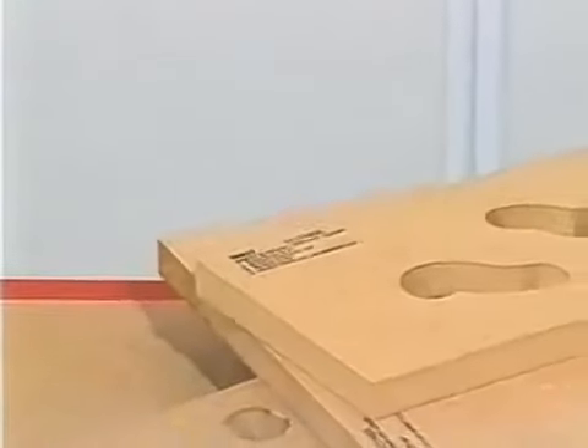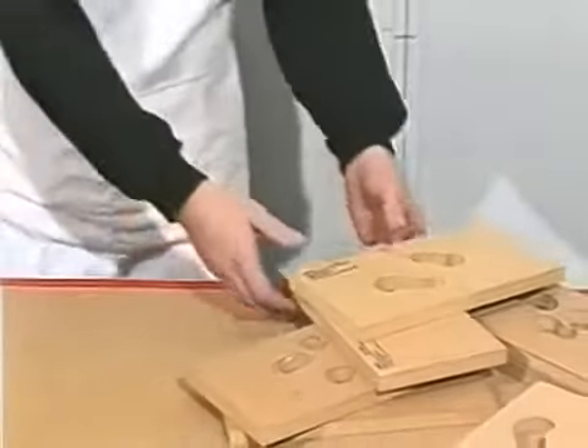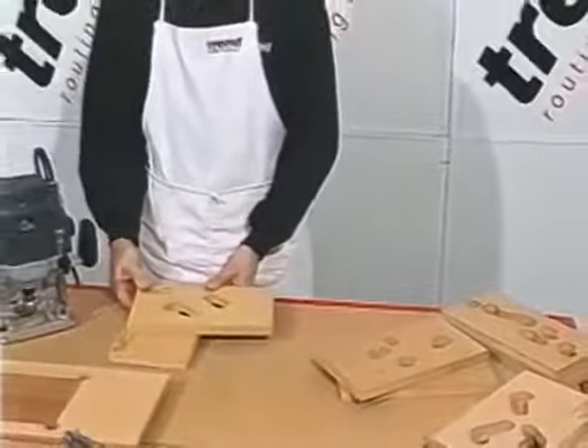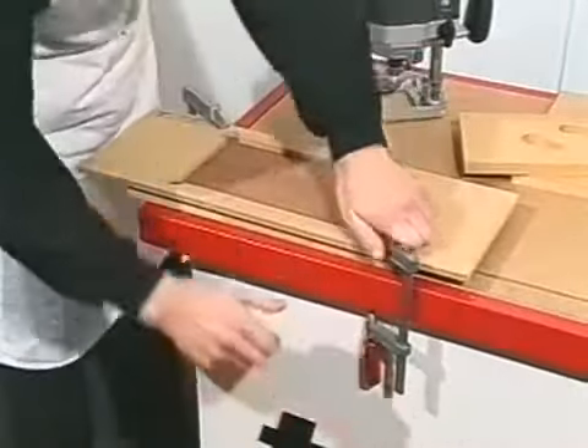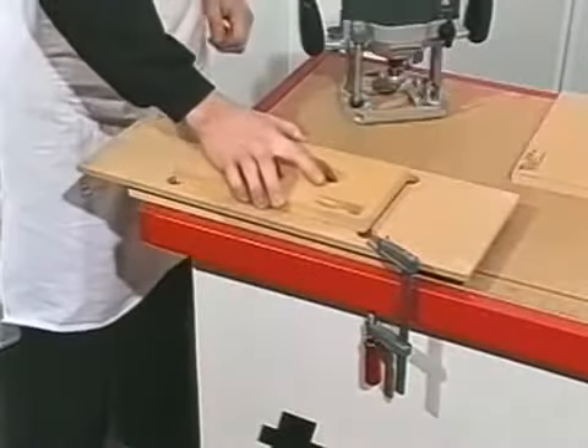The cutter is guided on the workpiece by a Routercava template, chosen from the wide range available. A Routercava frame is clamped or pinned to the workpiece, and a template is inserted for this drawer front design.